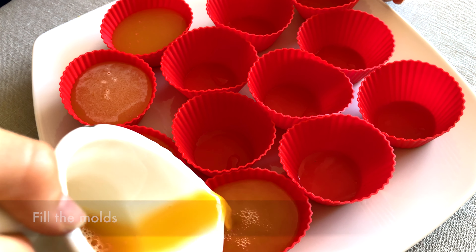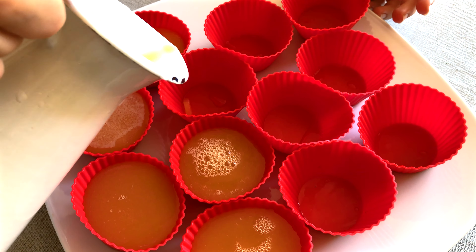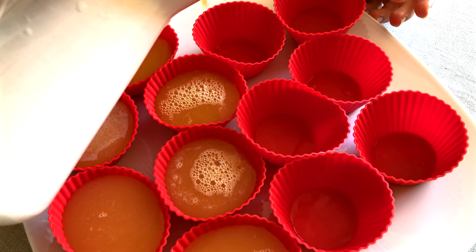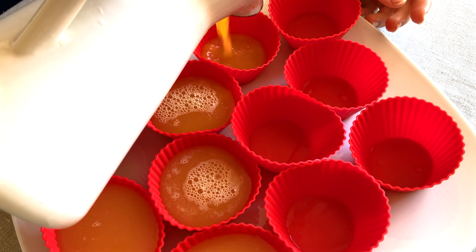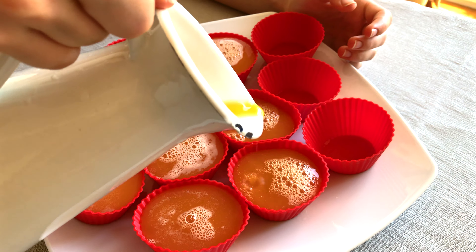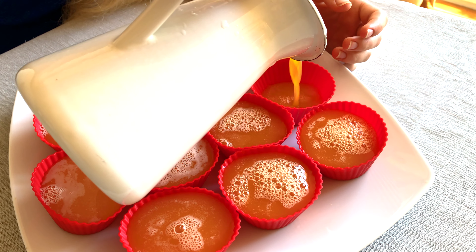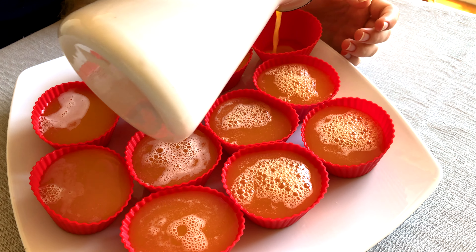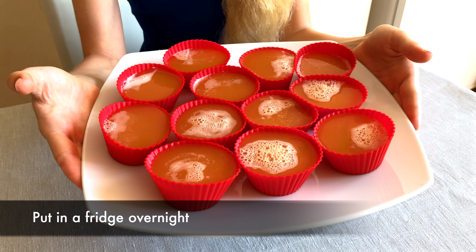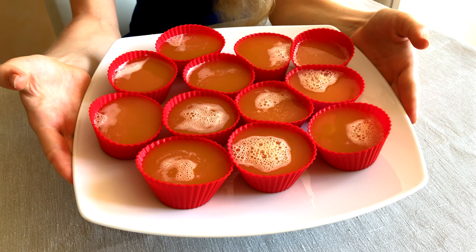We fill the molds one by one. Then we put it into the fridge overnight, and the next morning we will eat juicy, fresh, healthy jelly.